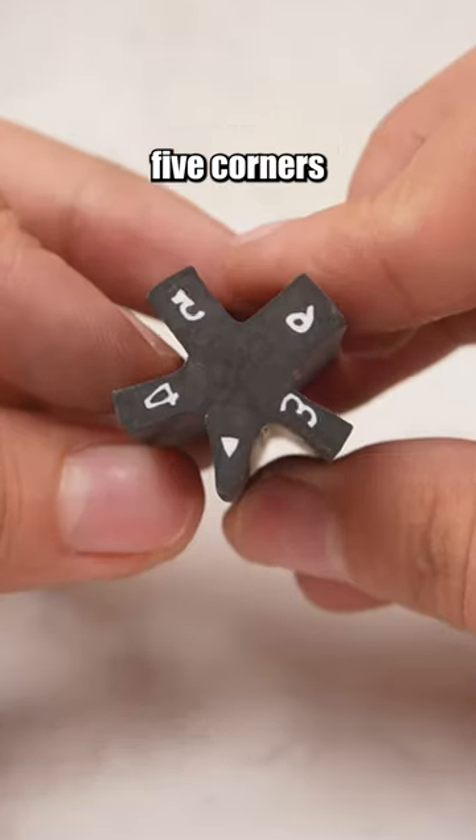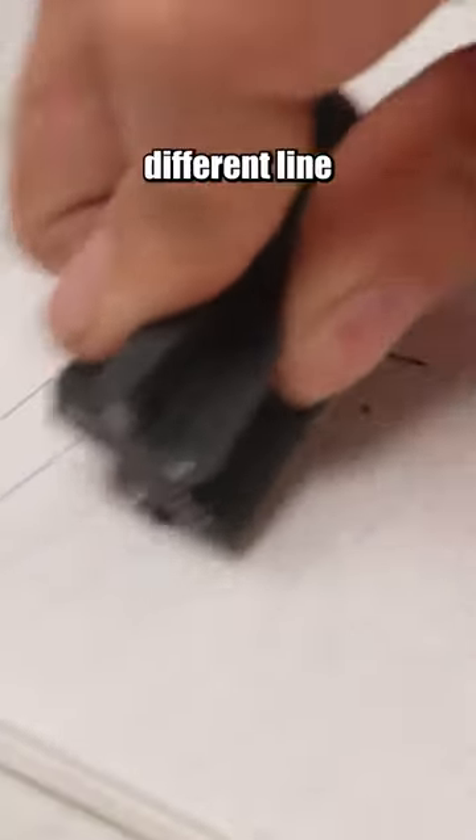This eraser has five corners of different sizes, allowing it to precisely erase different line spacings.